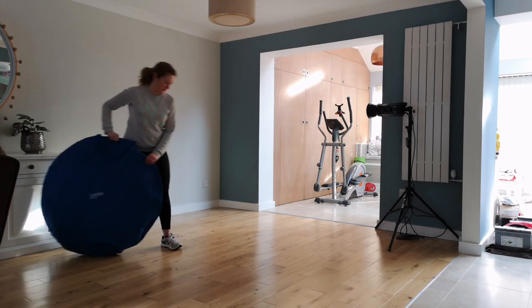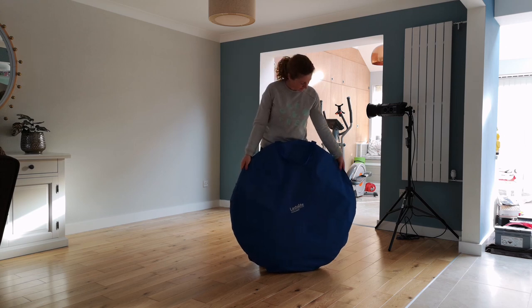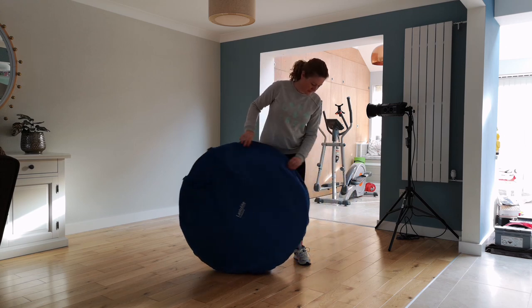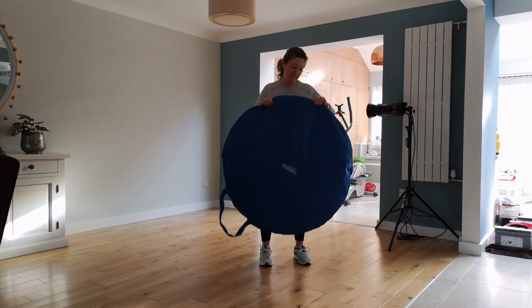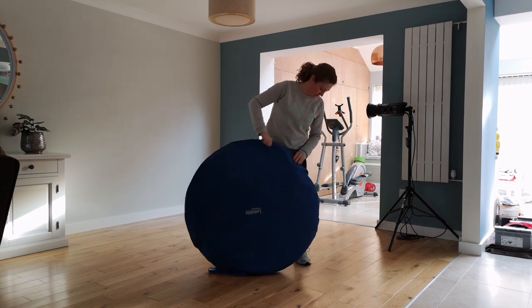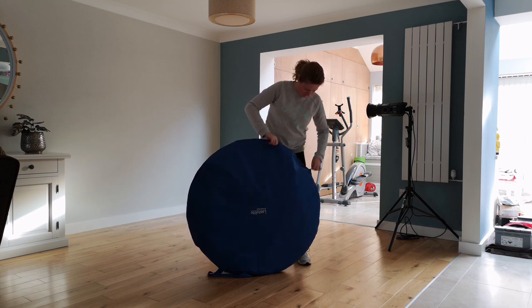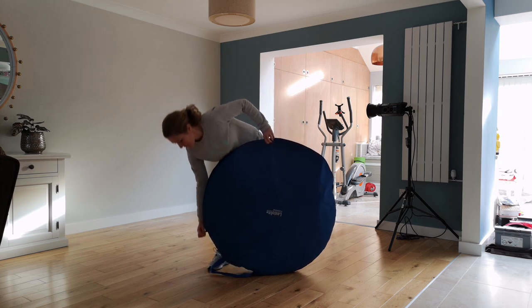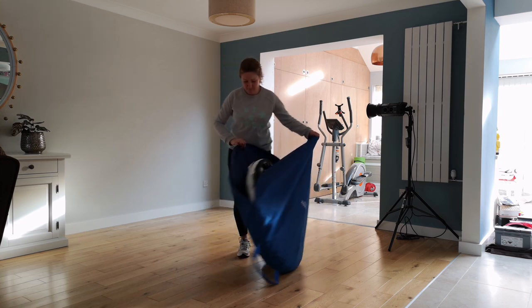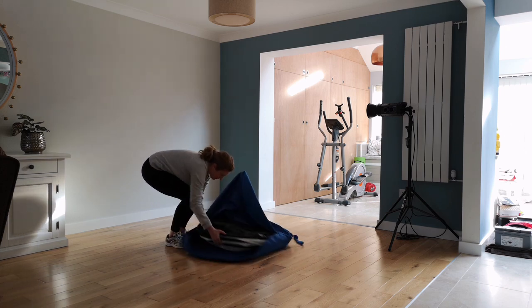Hello everyone, I wanted to show you my new light modifier, the Lasso Light. I want to use it to imitate a daylight massive window, so it will give me beautiful soft light. I was considering getting this many years ago but was always put off by its ginormous elephant size — and I shouldn't have been, because it collapses and you can see here it is tiny, like a pancake.